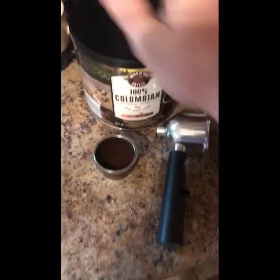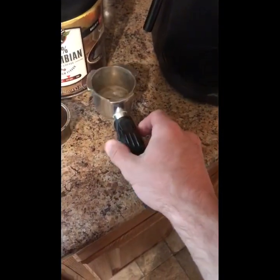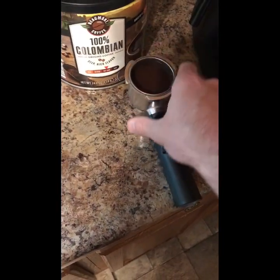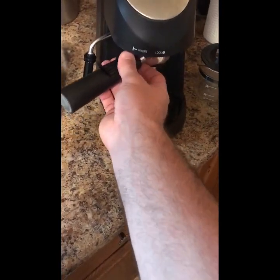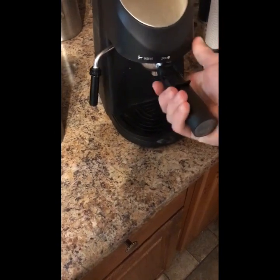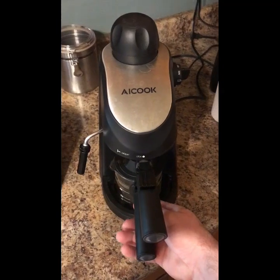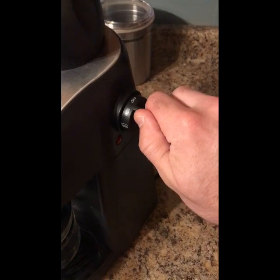Then this piece goes in here where it says 'insert' and you lock it. Put it in there — just like that — at the insert point, and lock it into place. It doesn't take much to lock it. Then put your cup underneath.